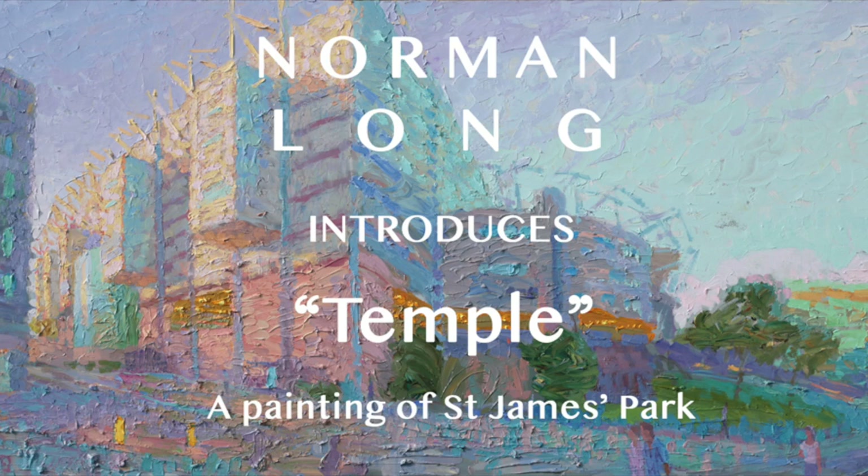Hi, this is Norman, introducing a new painting of St. James' Park in Newcastle-upon-Tyne, the home of Newcastle United Football Club.